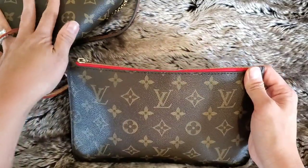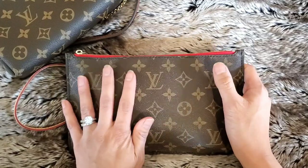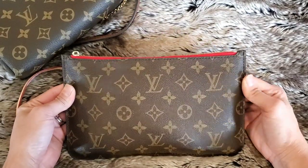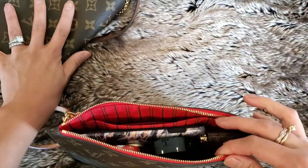Both can hold pretty much the same amount of things. Of course the Palace clutch is going to hold a little bit more because adding anything else to the Neverfull pouch would really start to warp and misshape it, which I don't like. But if you just need some essentials, I just wanted to show the differences in what the two can carry.